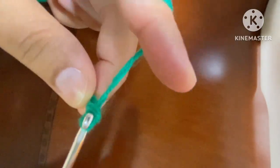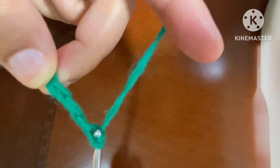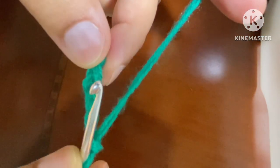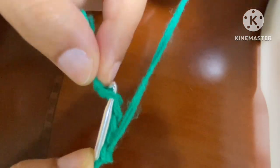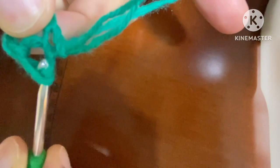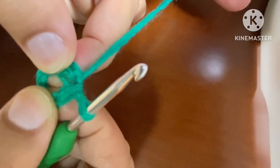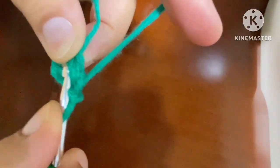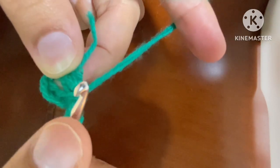For this granny square, we will make one, two, three, four, five chains. After making five chains, we'll go to the first chain and make a slip stitch. To make a slip stitch, we go to the very first chain, go back, yarn over, come forward. The hook goes through the last chain — our ring is ready, in which we'll have to work.